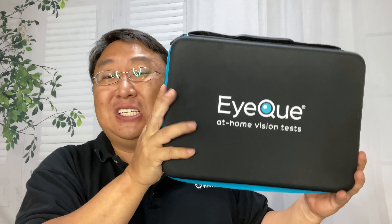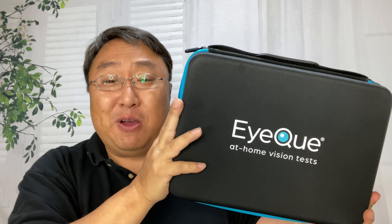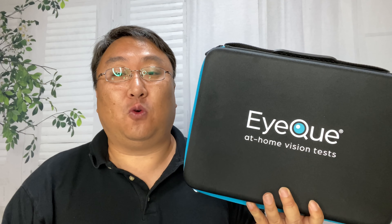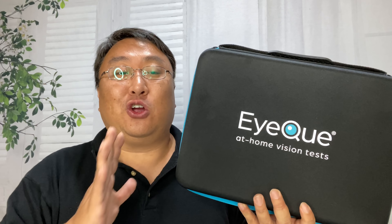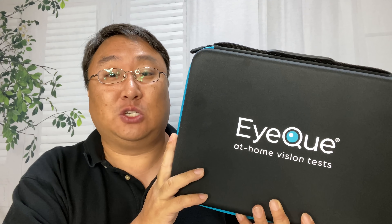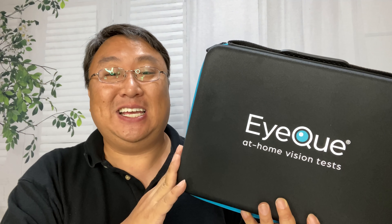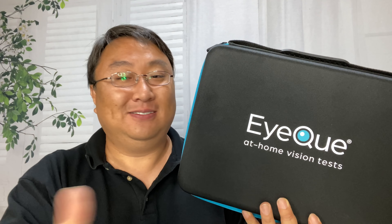Not only can you order these pieces individually, which are really inexpensive, but this entire kit is very affordable. So if you've ever gone to the optometrist and paid that $50 for an eye exam, I think you're going to find this is a great deal and it's probably going to save you a lot of money in the long run. I will put a link to this set in the description below. Peter Von Panda out.